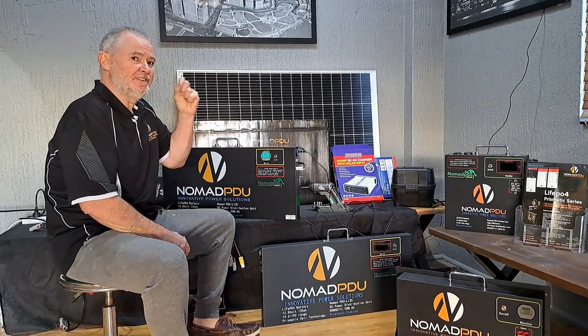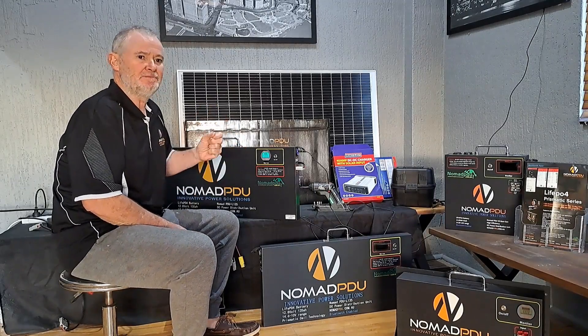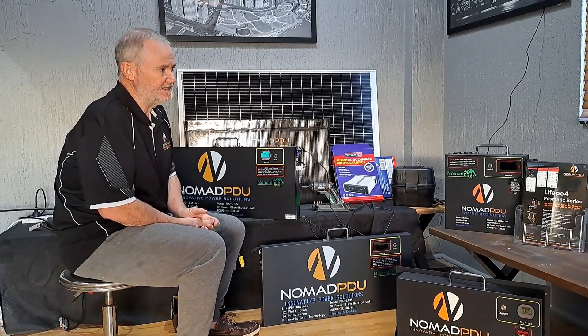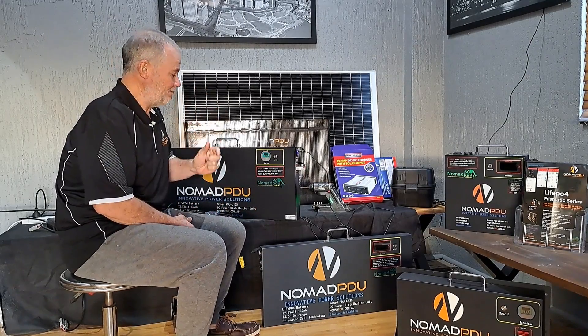Thanks for joining us again at Nomad Purdue. Today we're specifically going to look at the 135 amp-hour Prismatic. The profile of these is 738 long by 350 high, and they're actually only 48mm thick.